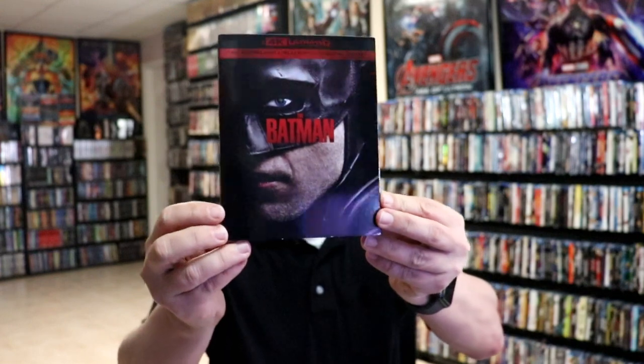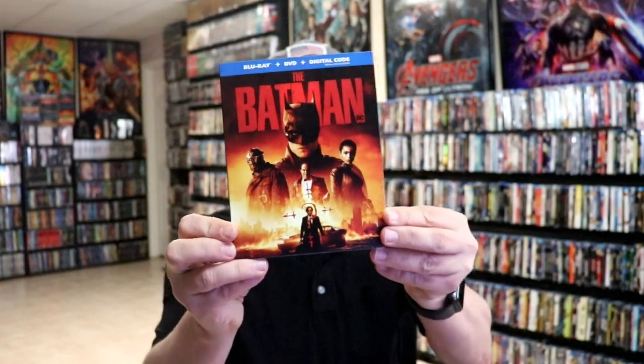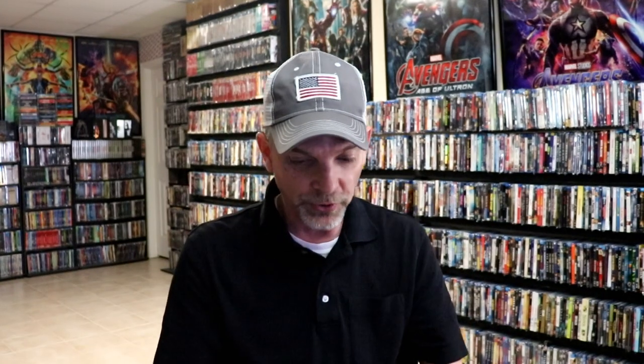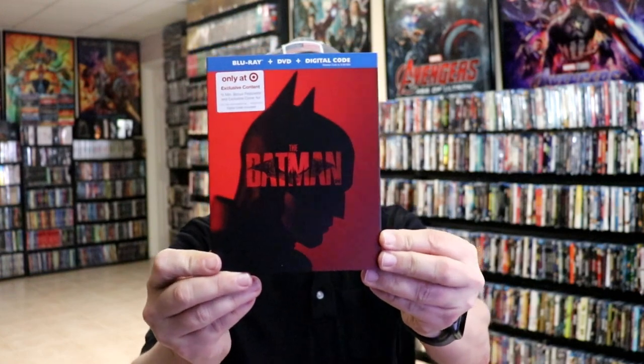I did want to take time to show you the other editions that I picked up. I did get just the regular 4K release with this nice looking slip cover. I really like the artwork on this. I also picked up just the regular Blu-ray release with this different artwork. And I also picked up the Target exclusive with this really nice looking slip cover and bonus content. I do have one ordered from Walmart but it has not arrived yet, so I'm definitely looking forward to getting that one.